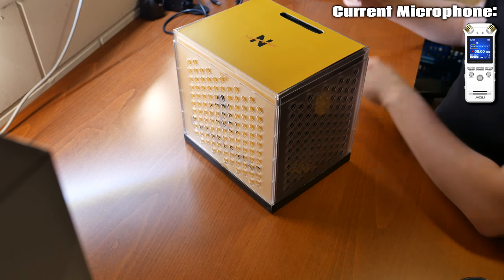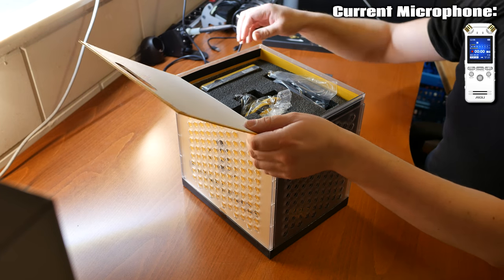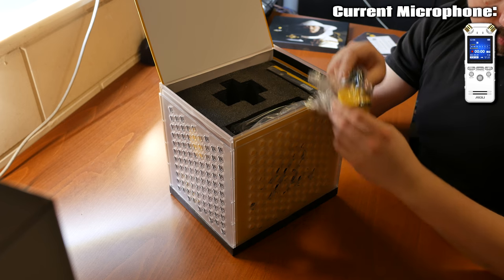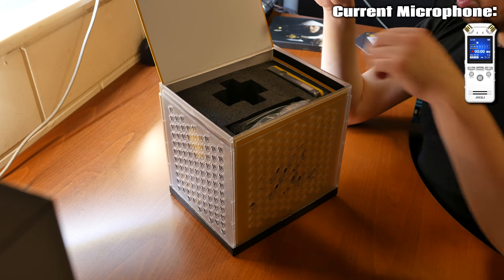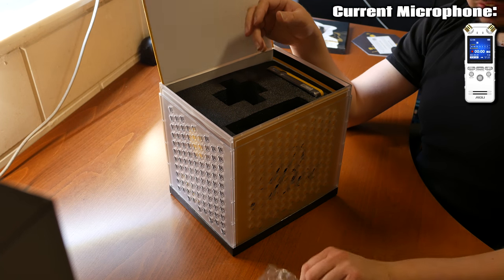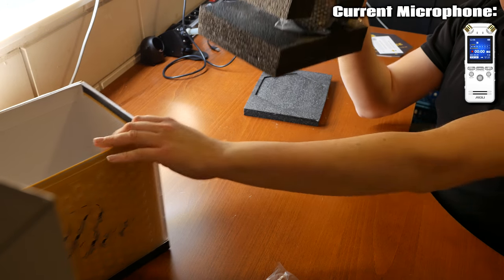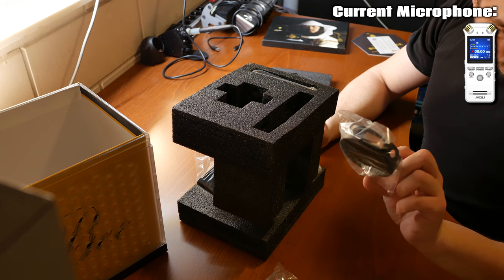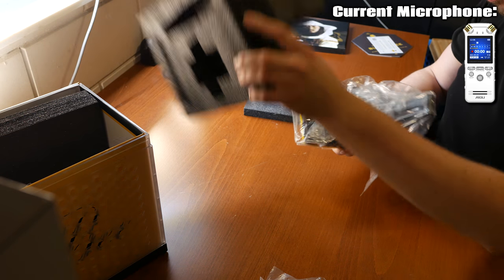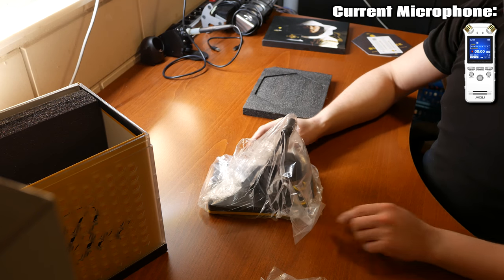Yeah, so lots of technical info in there. They give you a little mascot figure, a USB cable — it's a decent length, not super long, but okay. And there's an included pop filter. And the microphone itself — it's actually quite heavy.